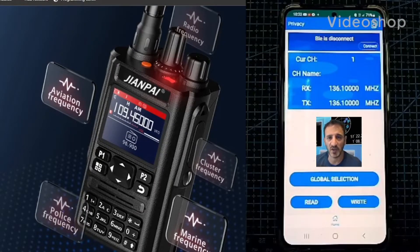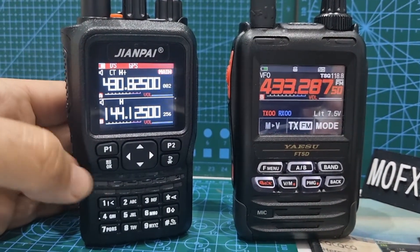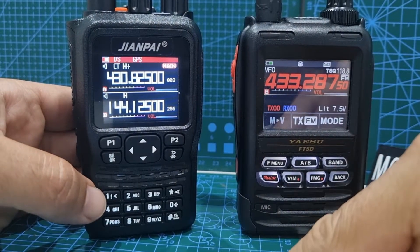M0FXB, welcome to my videos learning how to use the JianPi 8800 Plus. Here we are with the JianPi 8800 Plus and the FT5, and we're going to show you how the JianPi can scan.